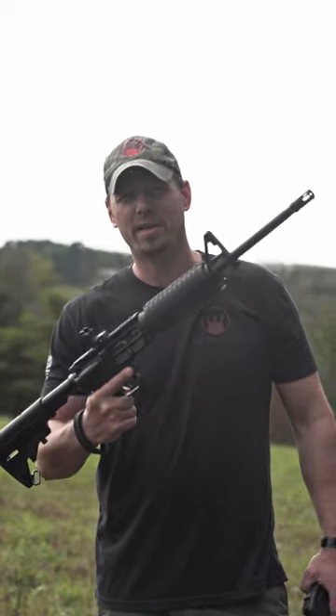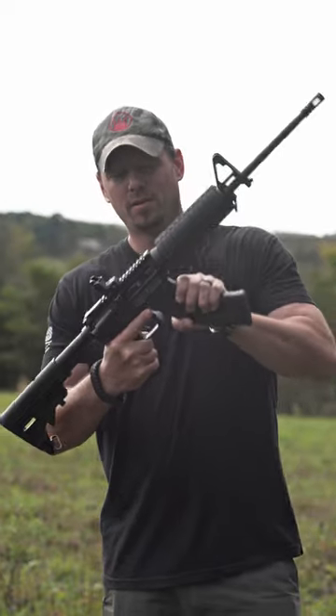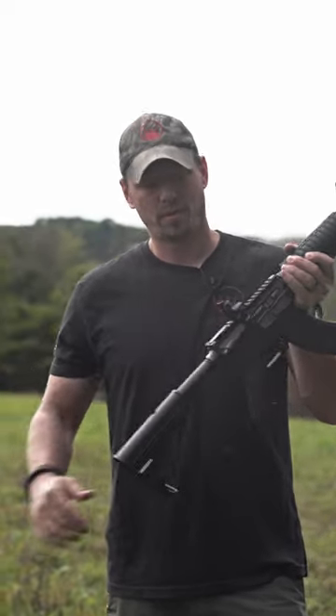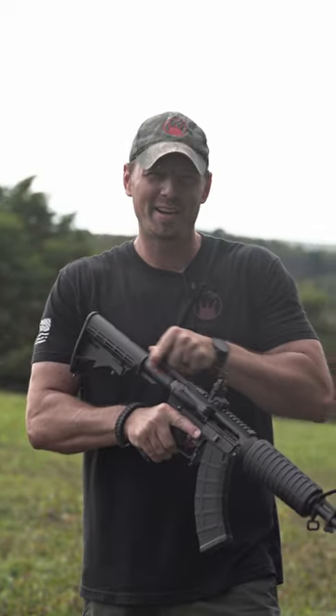The ever-popular PSA KS-47. Everybody loves it, but it's empty. They all got one problem — it doesn't lock open. We got something to help you with that, so you don't have to worry about trying to get back here and grabbing a hold of that thing. Check it out.